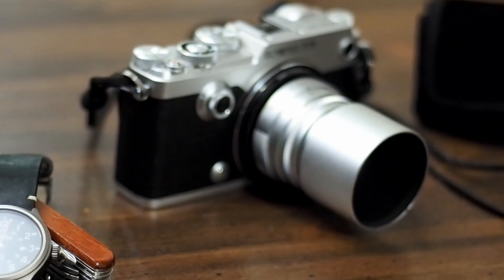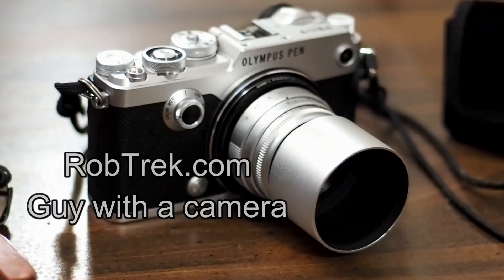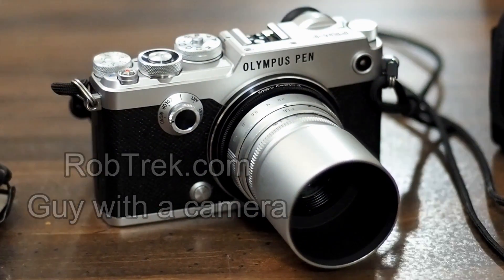Hi everyone, so today we're going to be talking about the metering modes in your Olympus camera. Olympus has included a very sophisticated metering system in their cameras. Basically what it's trying to do is measure the light or the brightness of the scene, then calculate the exposure and take the picture.